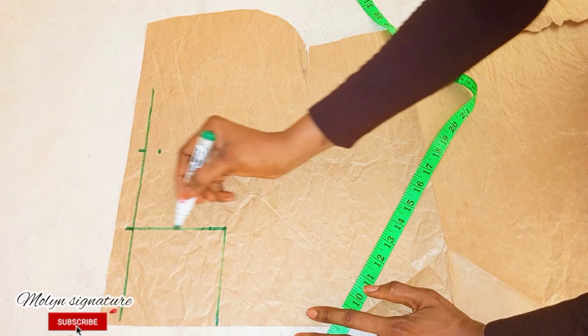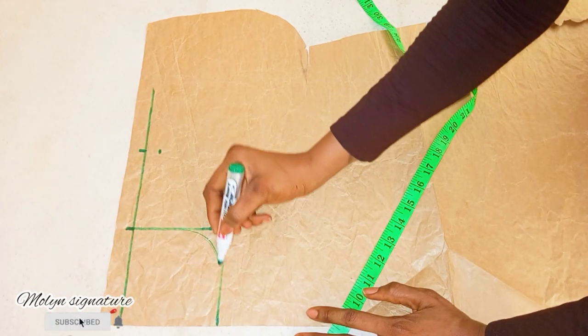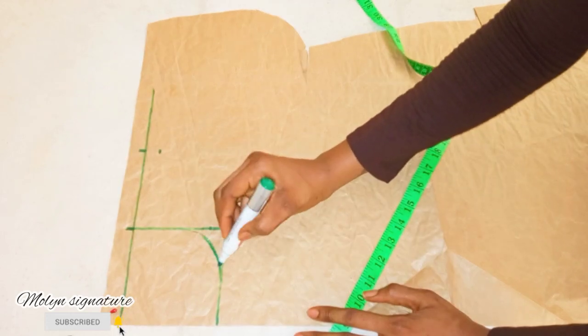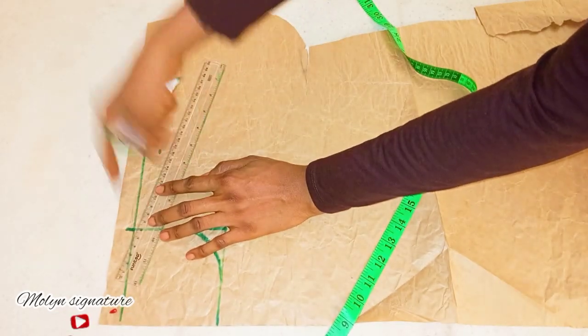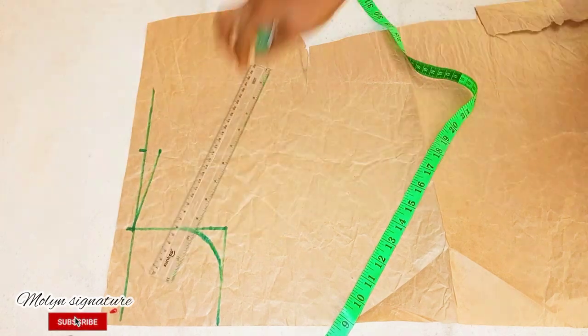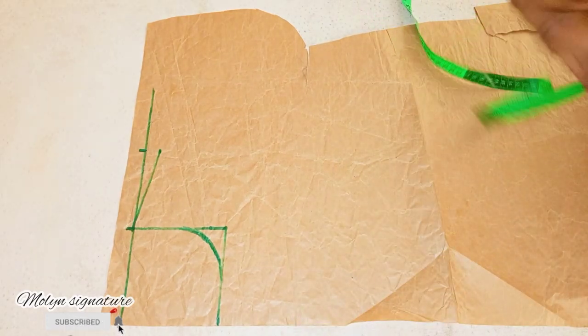From there I'm going to be curving this line like so. I'm going to be drawing a line from this edge to this place. That's when I'm sure it's level, so now I'll go over to measure the vertical measurements.